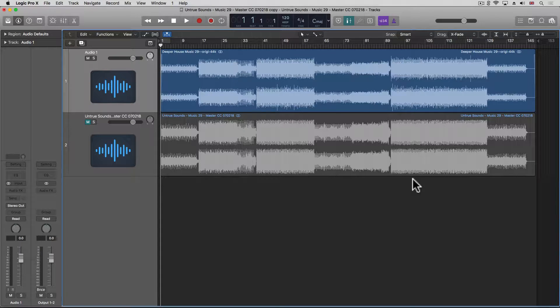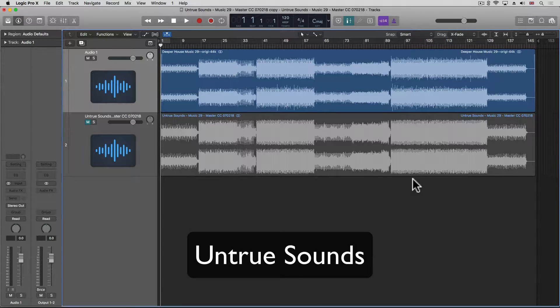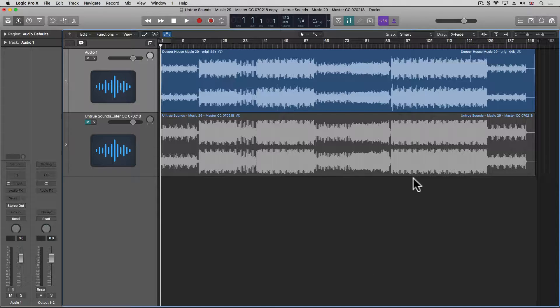In this video I'm going to once again remaster an existing master and use the original master as a reference for when I'm remastering the unmastered mix. Thanks to Peter at Untruesounds for letting me use his material for this. I'm going to use the new graphic equalizer that came with the Logic Pro 10.4 update, and basically use the master as a reference and try to get to a similar sound, if not better.